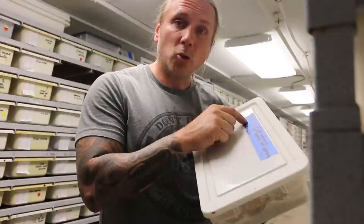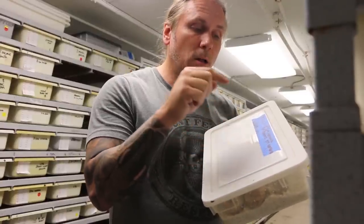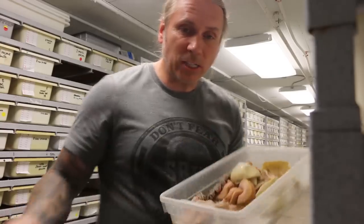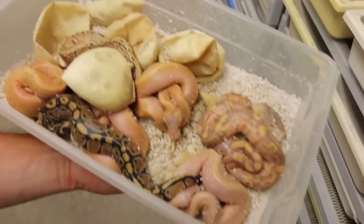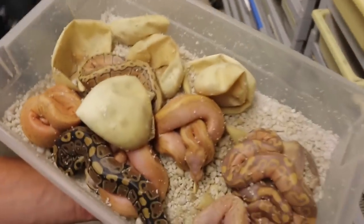This is a normal pinstripe ball python bred to a pastel extreme gene banana ball python. You can kind of see what we got here in this clutch — a mix of things. We have a pastel banana, some pinstripe bananas, a lemon blast banana right down there, and then a lemon blast and a normal.